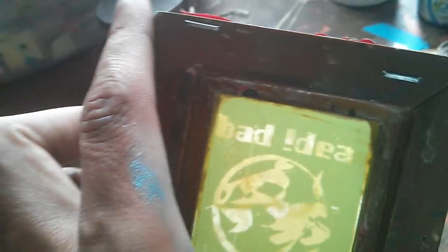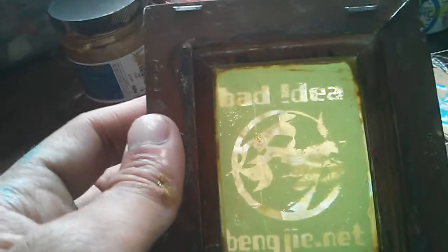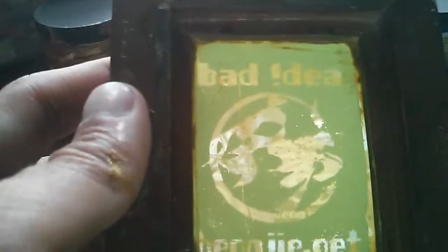Hey everybody, thought I'd show you what I'm working on today. I've been doing some screen printing with my little screen. This little center circle is on my back — it's one of my tattoos, a design my buddy Josh came up with.